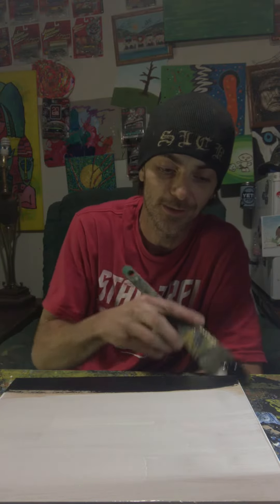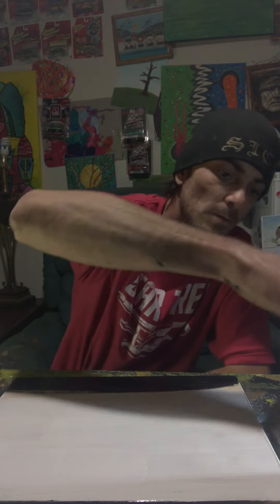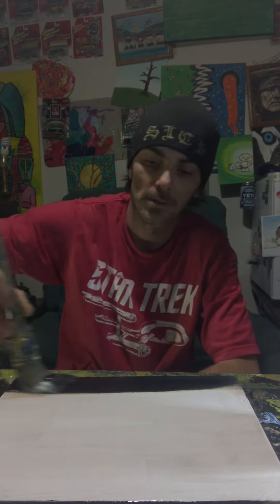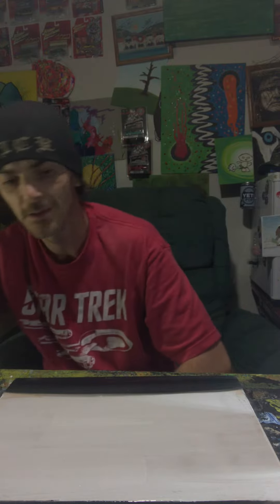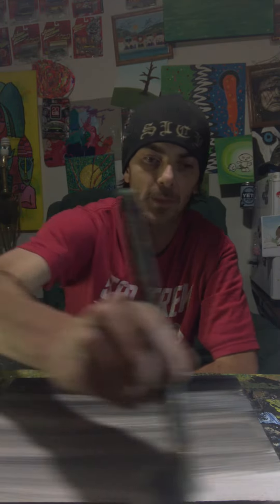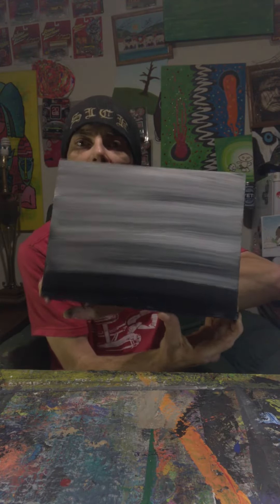We might as well start with the edges because black goes all the way. There's our defining line of the horizon, and now we're just going to go through it — make a nice, bam, there we go. Quick and painless, I say.